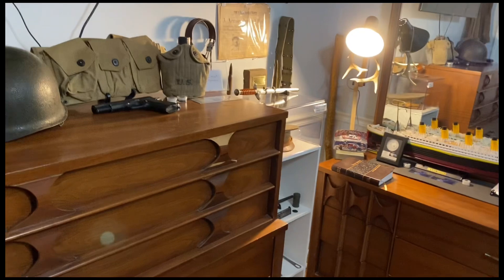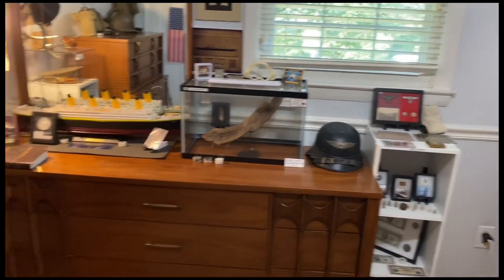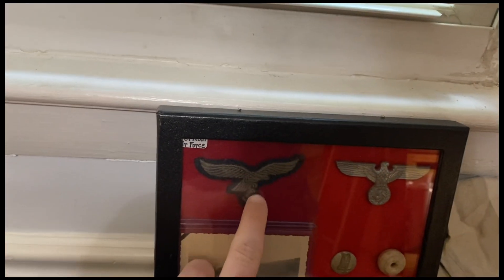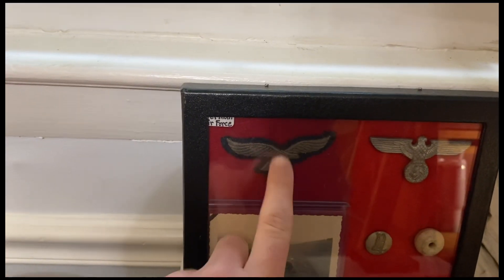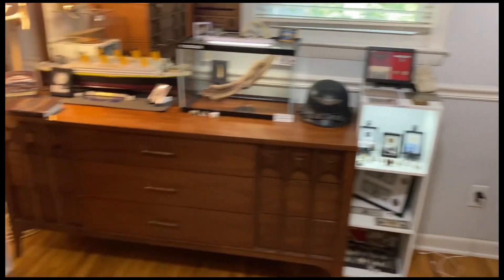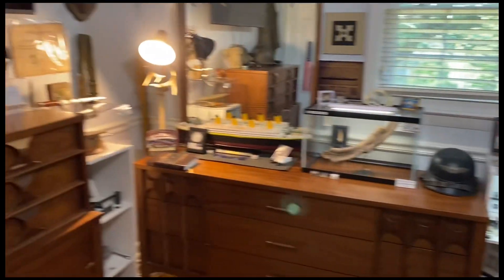That is going to wrap up my entire World War II uniform collection. I hope to get a German uniform soon. The closest thing I have to a German uniform is this German Luftwaffe patch that would go on their shirts, but other than that I don't have any German uniforms. Thank you all for watching and have a good day. Goodbye.